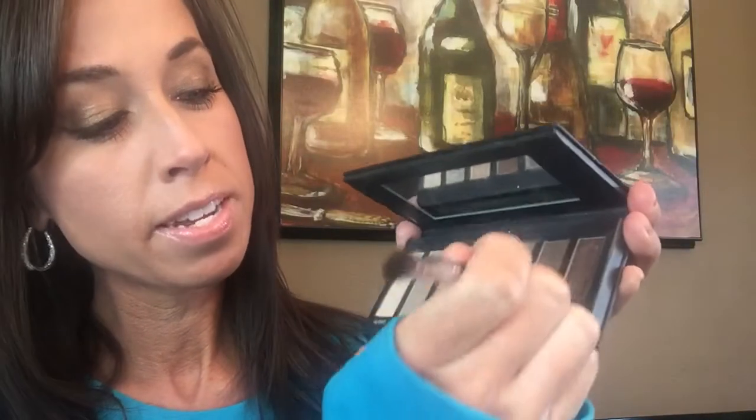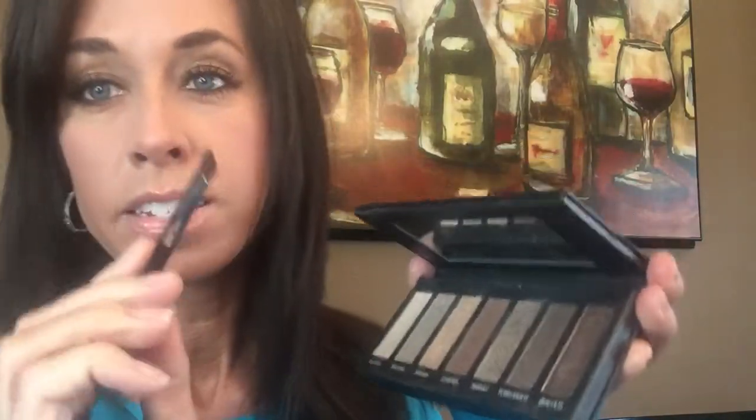Then I'm going to take the angled portion of our angled shadow brush and use the color Forthright. I'm just going to get it on the end of the brush and go over the eyeliner — it basically sets it in. I just need to grab a little bit more to do the other eye.